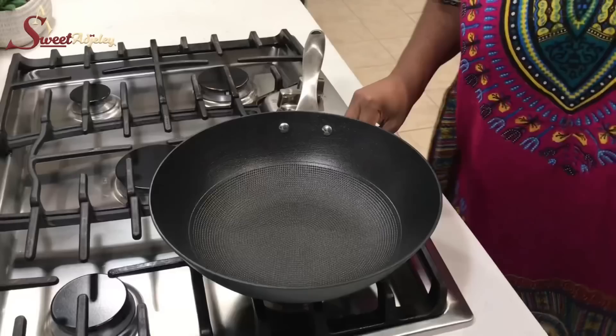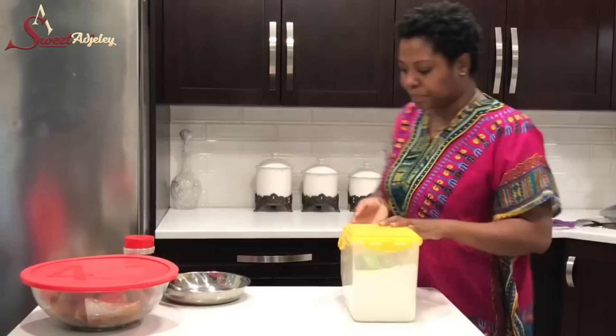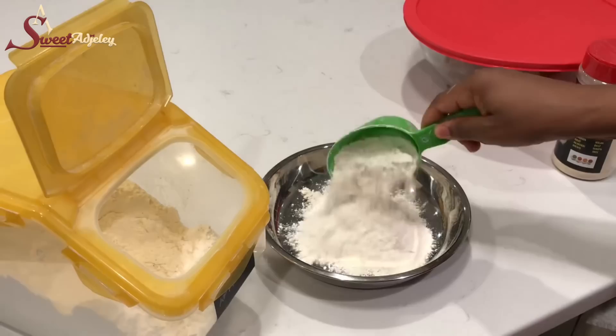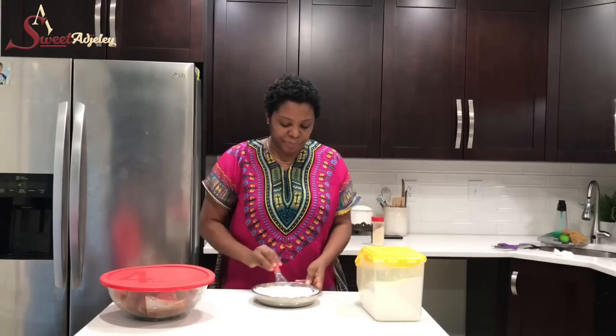We are back y'all — it is time to fry! We're going to go ahead and heat up some oil. You want to ensure that your oil is nice and hot. Today I'll be coating my fish with some flour, so I'm going to scoop some and add some of the Sweet Ajeli's seasoning to it. You may add any seasoning of your choice and also add salt. This seasoning has onions, garlic, ginger, bell peppers, carrots — it has everything in it, so it's super flavorful. It'll be hitting the market soon, so watch out for it!